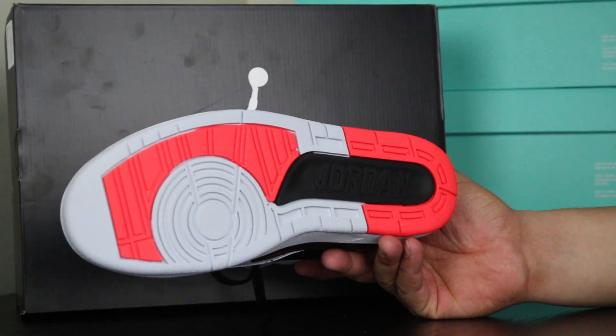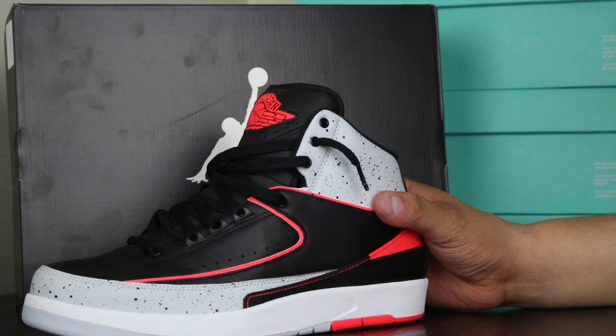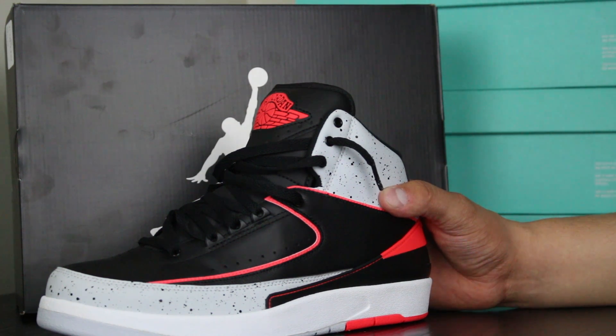If you guys don't know the Jordan 2, it's just before Tinker Hatfield got onto Jordan Brand and started changing everybody's life. I'm sorry — if you like sneakers, Tinker Hatfield changed your life.